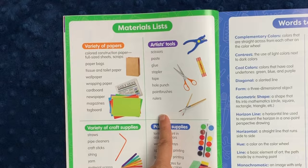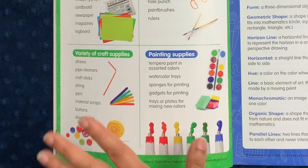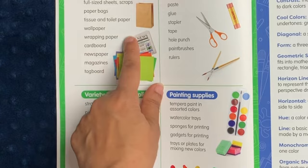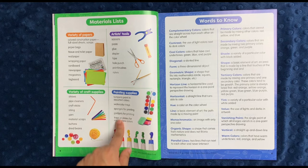They list out a bunch of materials you'll need at the beginning. All the artist tools are things any homeschooler probably already has, like scissors, paste, glue, stapler, tape, etc. Painting supplies include tempera paint, watercolor trays, sponges for printing, gadgets for printing, and trays or plates for mixing colors — which can just be paper plates. There's also a variety of papers: construction paper, paper bags, tissue and toilet paper, wallpaper, wrapping paper, cardboard, newspaper, magazines, and tag board. I generally save a bunch of this stuff in a recycling bin in the garage.